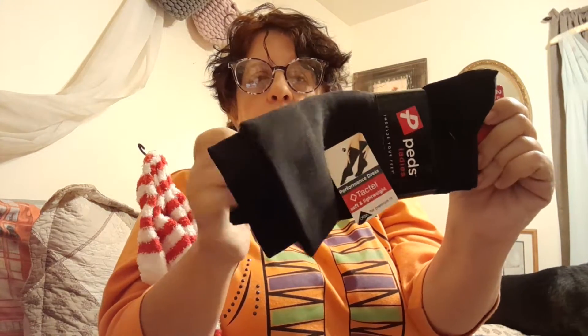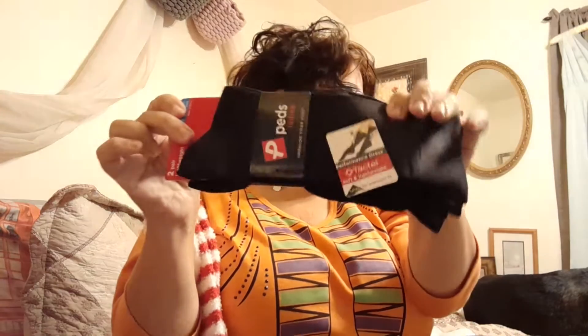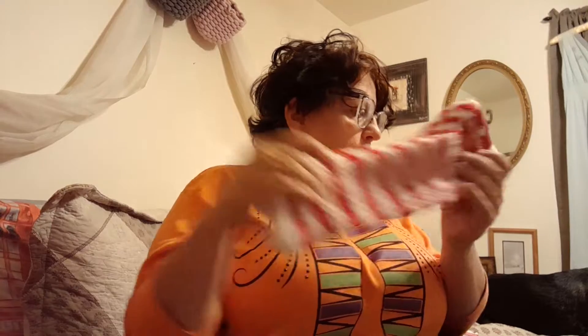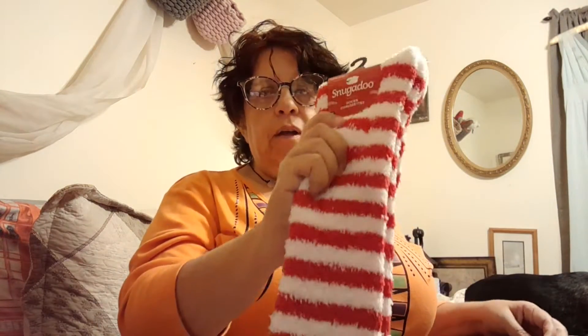I want to do another video making doll tights, this time using just hot glue instead of sewing them — a no-sew doll tights tutorial. Doll tights are so expensive, so this gives me four sets of black tights. I wish I had them in different colors, but if Sabrina doesn't want hers, I'll keep them. These are also great for stocking stuffers, guys.